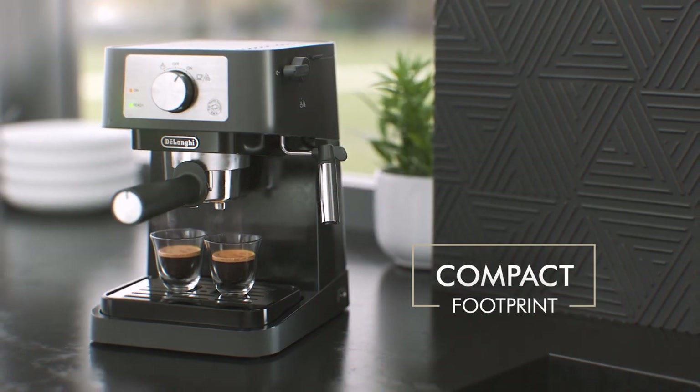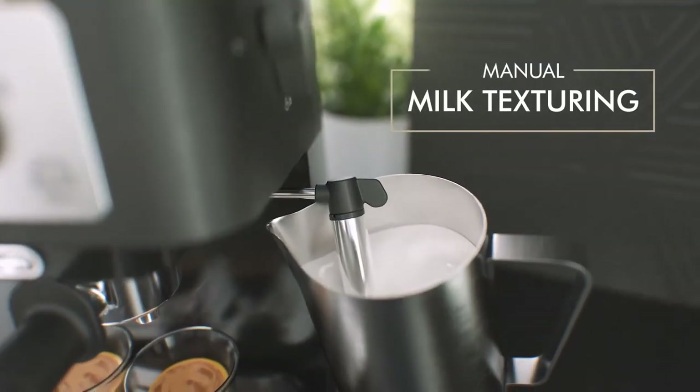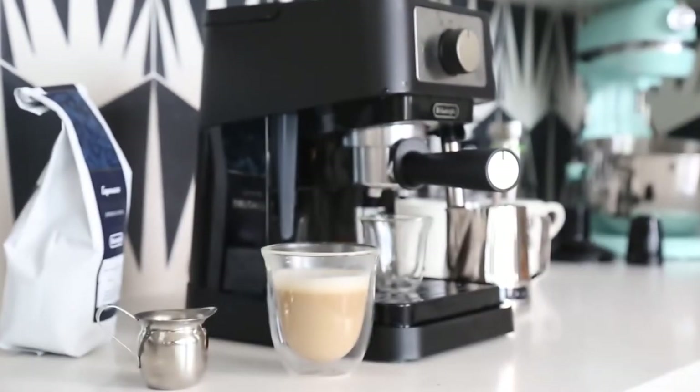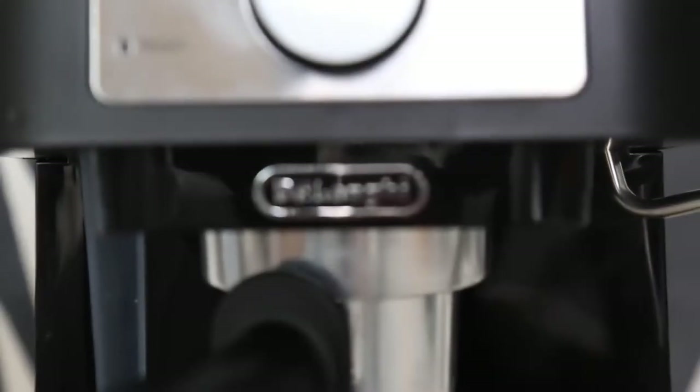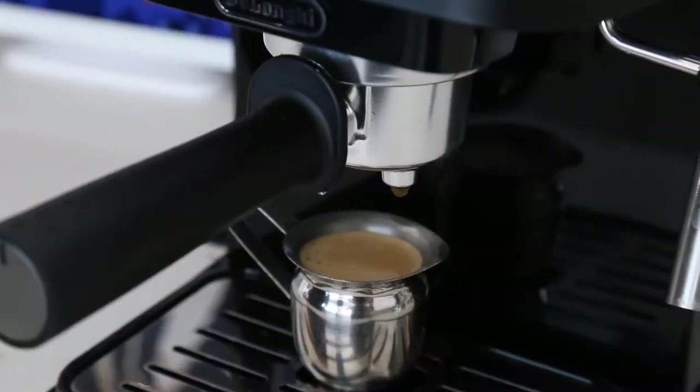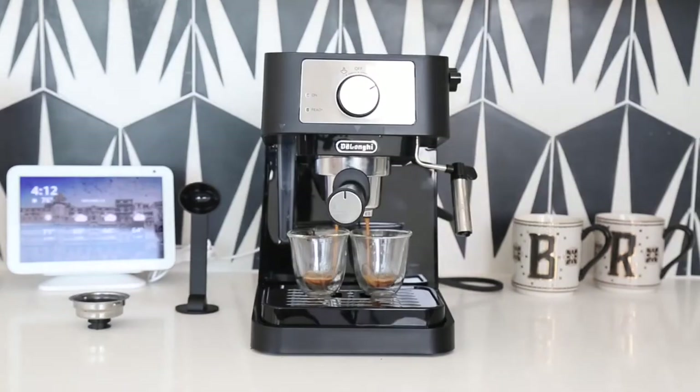It also has a manual milk frother steam wand that allows you to texture your milk with ease and create your favorite milk-based drinks. The Stilosa has a contemporary and compact design that fits any modern kitchen countertop without taking up too much space. It also has a two-level cup holder that accommodates different cup sizes, and a removable water tank and drip tray for easy cleaning and maintenance.